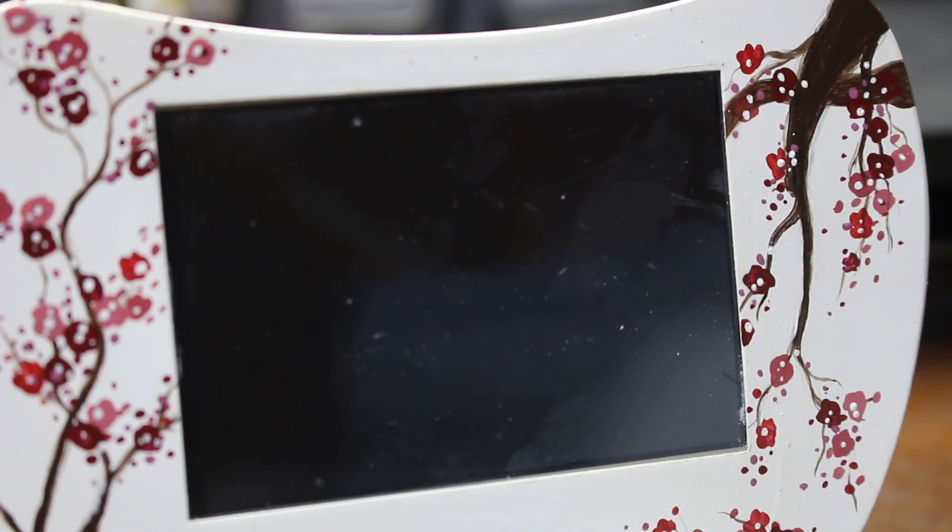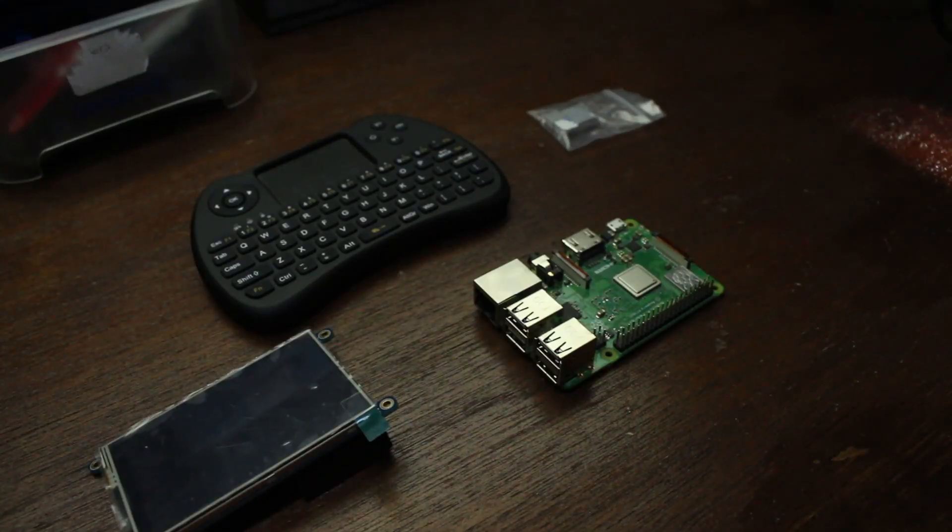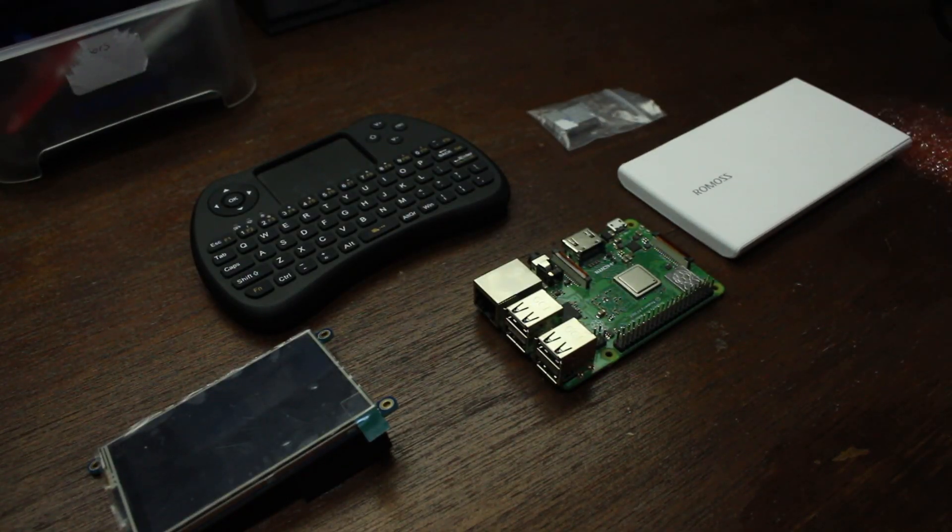Just a quick side note: on these bigger projects like the laptop video, I'm going to divide the video up into steps just to make sure everything's organized. To build the Raspberry Pi laptop we need the following: a Raspberry Pi, a TFT screen, one of those home theater keyboard things that come with a touchpad — you normally see them bundled with Android boxes — and a battery. And of course you'll also need some tools like a 3D printer and soldering station.